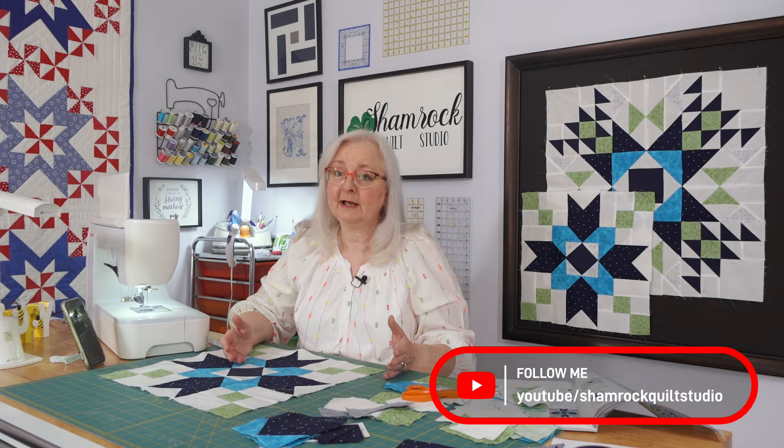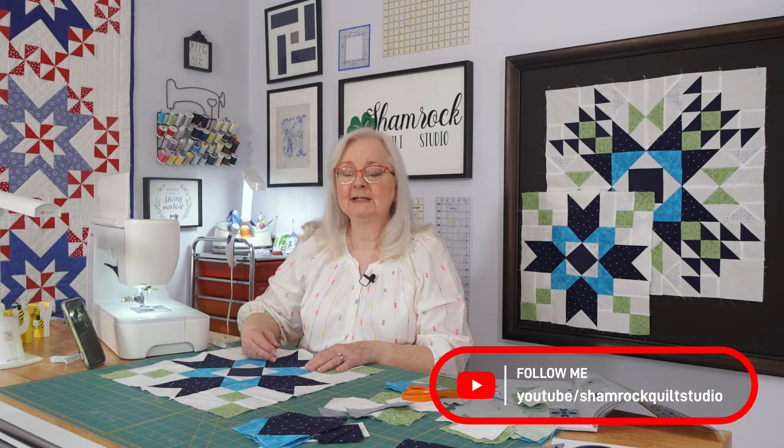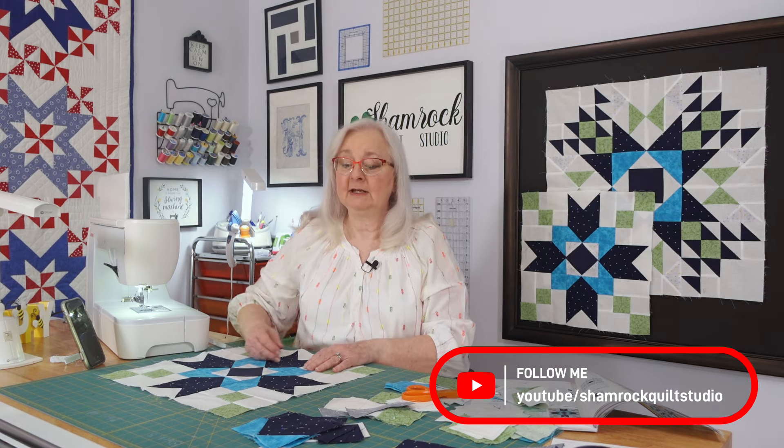Sewing one block at a time gives you more satisfaction because you get a finished product. But that's it for today. If you haven't already, please subscribe to the channel. And always, if you like a video, give us a thumbs up because it helps us on the channel to get more people exposed to a different kind of sewing — a little bit about my journey in sewing and sharing tips with you. If there's anything that you think would have made this process even more efficient or more fun, let me know in the comments. We'll see you next week here at the Shamrock Quilt Studio. Bye for now.